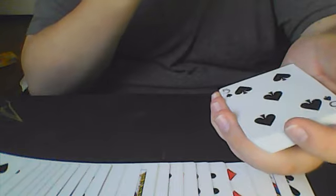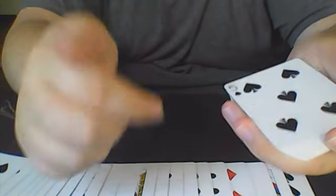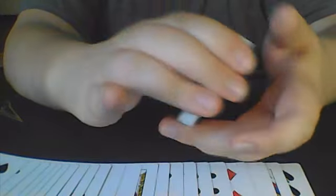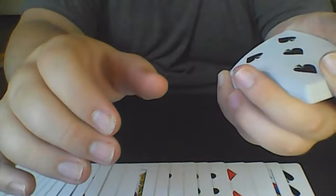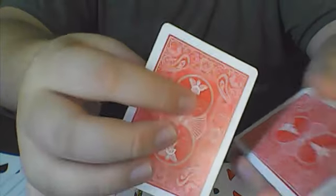The move you're going to want to do now is the double lift. If you're not familiar with the double lift, I have a few videos on it — link in the description. I will also link the pinky count because that's a great way to get into a double lift. Either way you want to do it, you're going to perform your double lift, so they think the five is still on top when it's in fact the double backer and then the five.